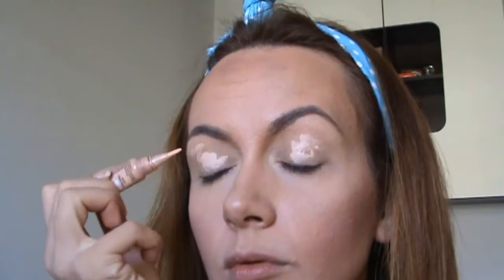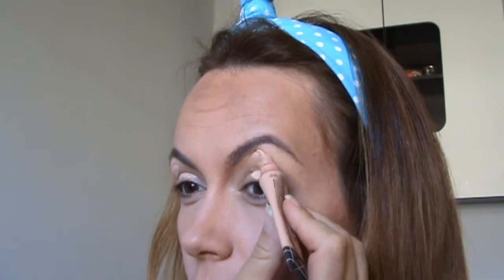I'm gonna start my makeup by applying this concealer over my lid — I'm gonna use it as an eyeshadow base.